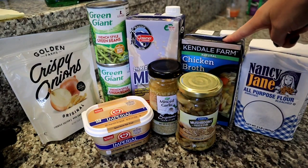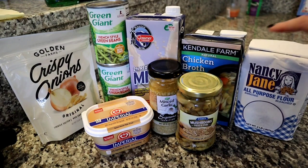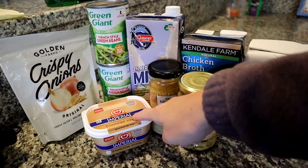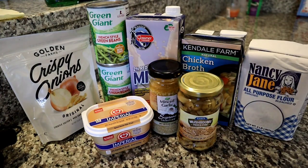So we have our crispy fried onions, two cans of French green beans, a carton of milk, a carton of chicken broth, some flour, a jar of mushrooms, a jar of minced garlic, some margarine or butter, and then not pictured here is just salt and pepper which I assume everyone already has.